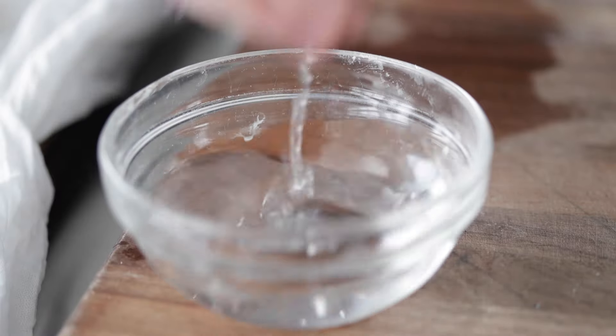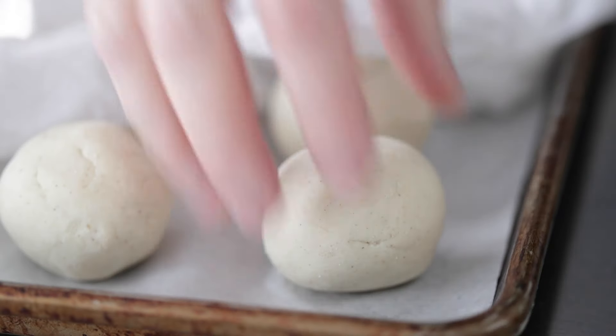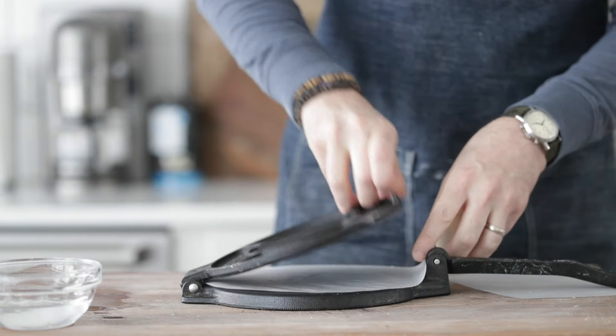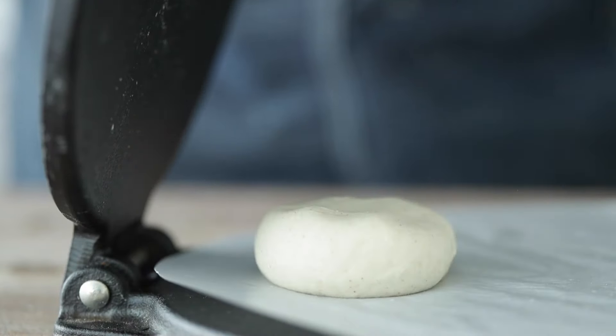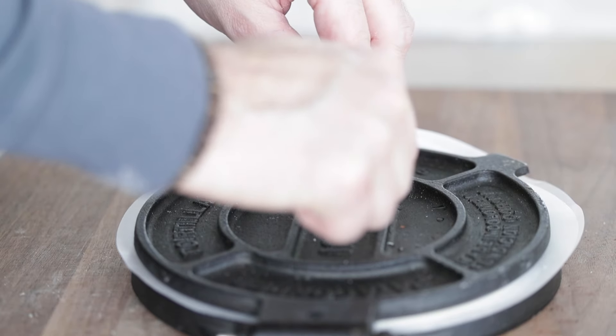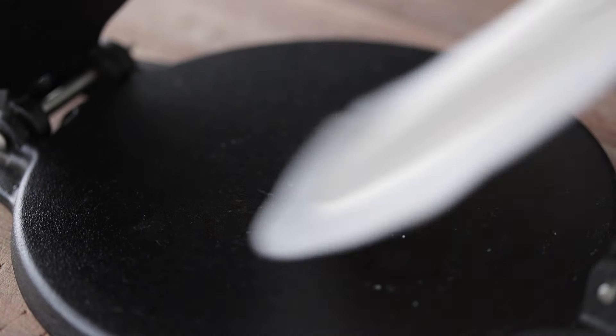If you don't have a tortilla press, no worries. Just put the dough ball between two parchment paper sheets and press down with a pan, a cutting board — whatever you've got that's a little heavy to flatten it out. We're going to dab our hands in a little bit of water to make sure everything's nice and moist. Remove one ball from under the moist towel, re-roll it to make sure it's nice and tight, incorporating a little more moisture. Place the ball a little more towards the back of the press, press it down slightly, add the other parchment sheet, and give it a firm press. You'll get a perfect corn tortilla about six to seven inches in diameter.